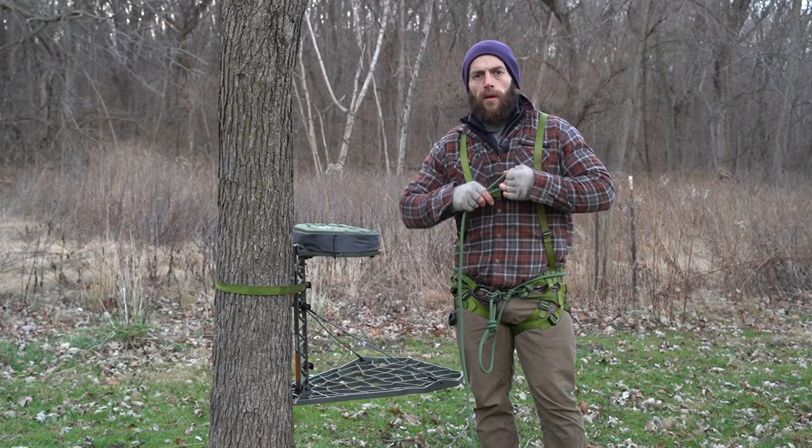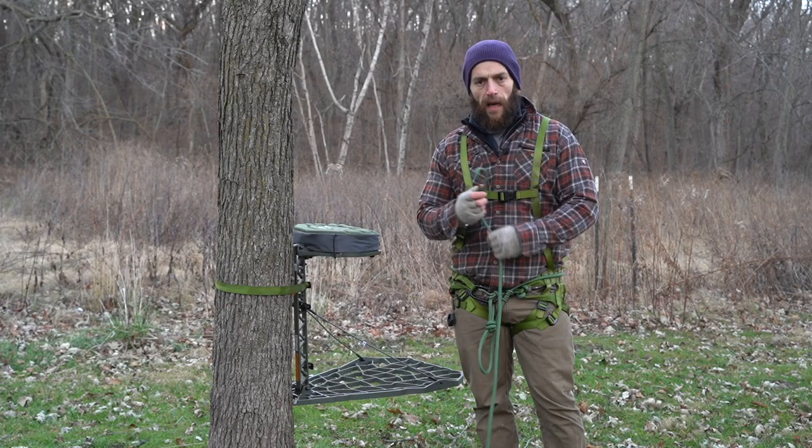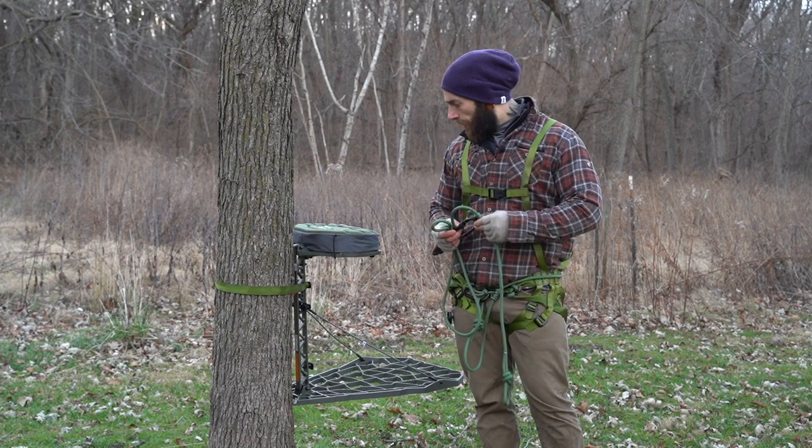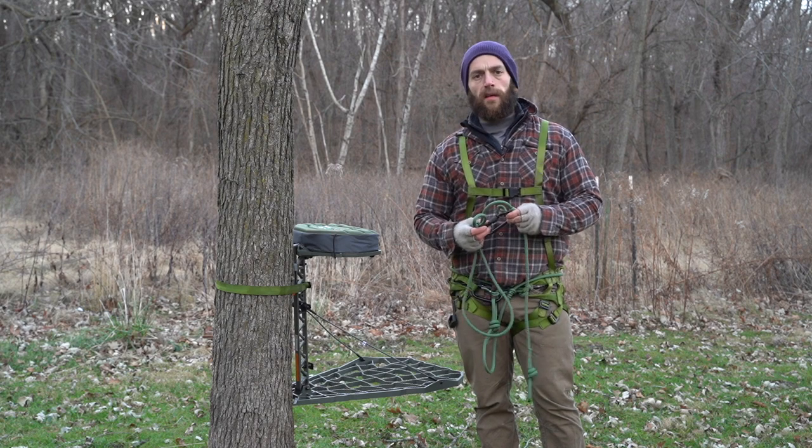What's up everybody, Cody DeQuisto here, and today we got the Renegade saddle harness — or the hybrid harness — on, and we're just doing a little field testing.